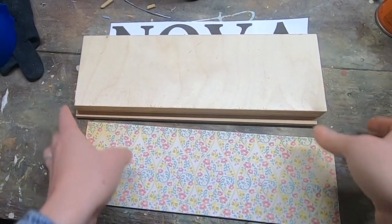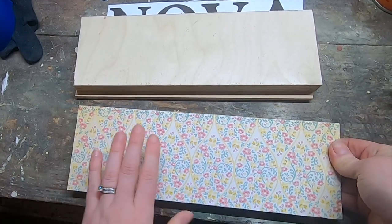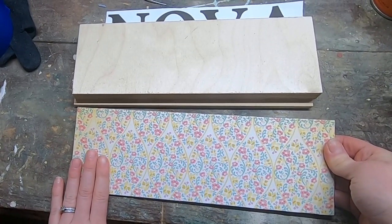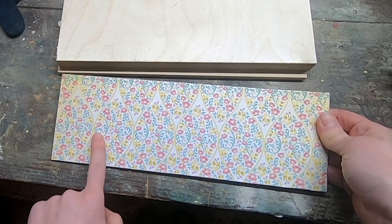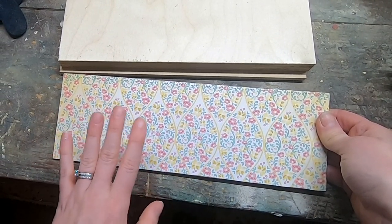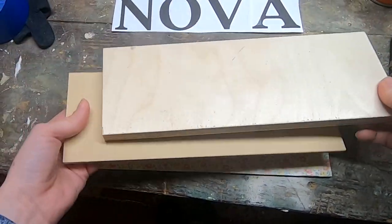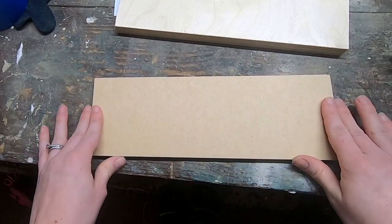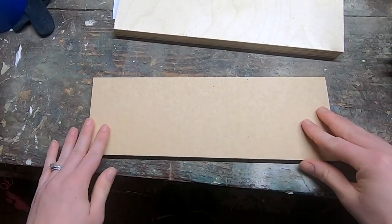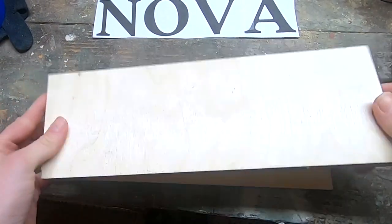For my base layer I have an eighth-inch backer, and I decided to get a little extra fancy, so I went ahead and mod podged on some pretty scrapbook paper. This layer is going to be visible under the letters, so you may just want to paint or stain it. For the middle I'm using a quarter-inch MDF — this layer is what's visible on top, so after cutting I'm going to be painting it white. And for my letters I'm using three-quarter-inch birch plywood today.